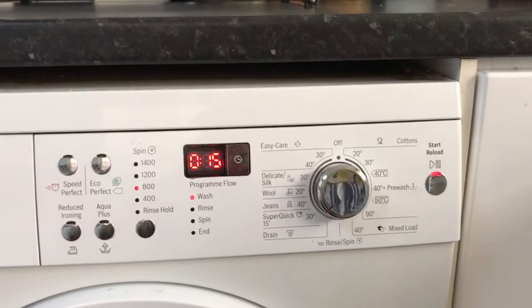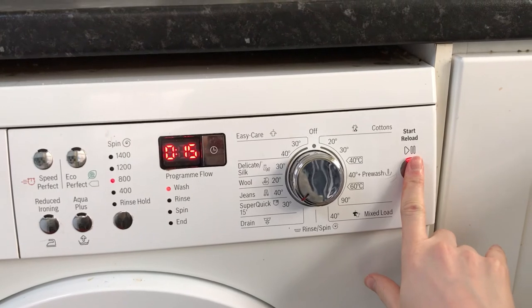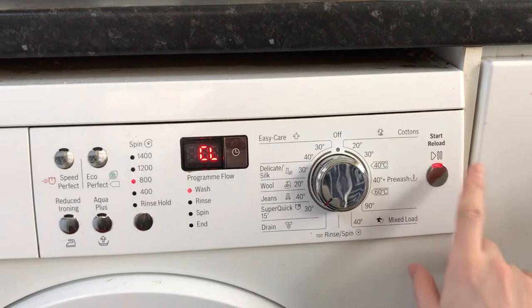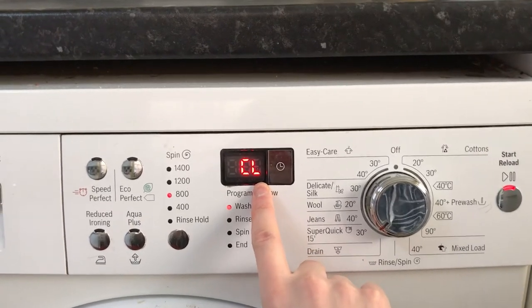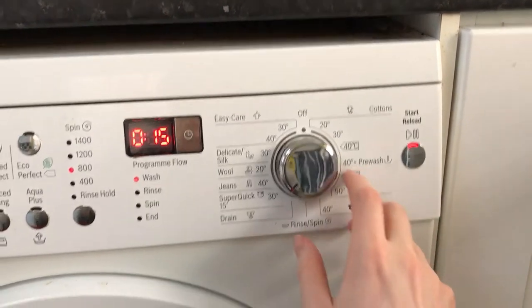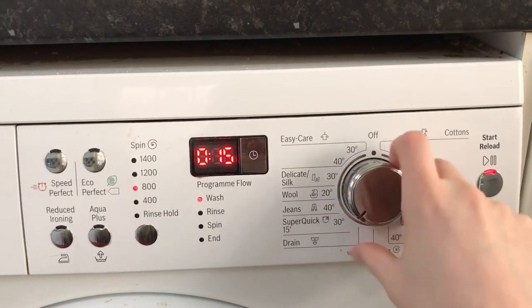I've got the machine running, hold on to this one for a few seconds. Should go on to child lock — so when you have child lock on your Bosch machine, all you need to do — see it's locked here — it won't let you change anything.